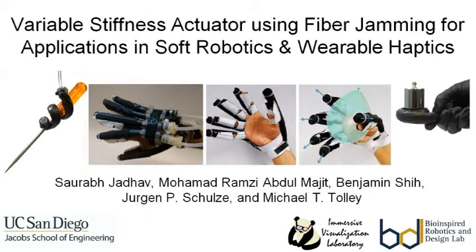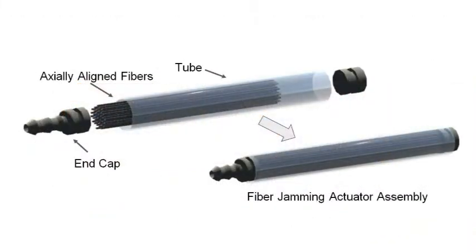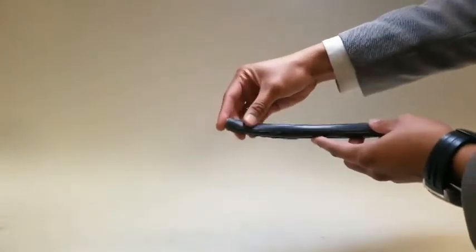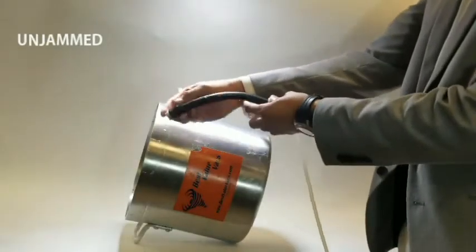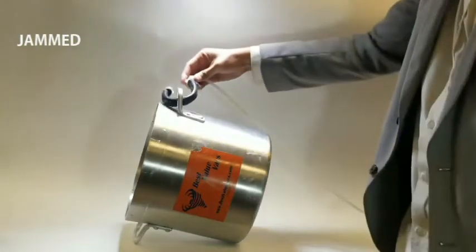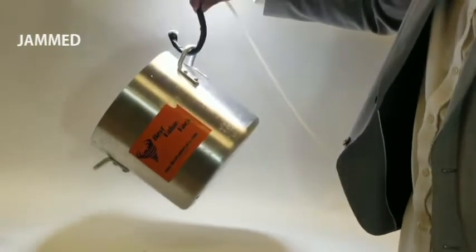Here we present the design and modeling of a variable stiffness actuator based on fiber jamming. The fiber jamming actuators are fabricated using axially oriented 3D printed fibers packed in a cylindrical envelope. Fiber jamming actuators transition from a low to high bending stiffness when a vacuum is applied, making them useful in applications requiring slenderness and high jamming stiffness.